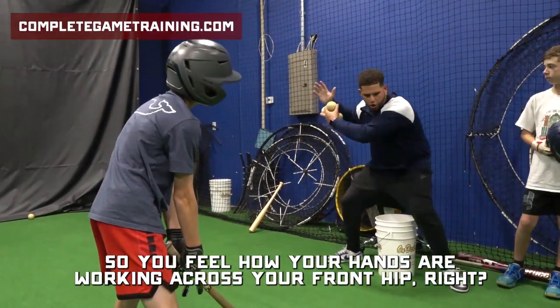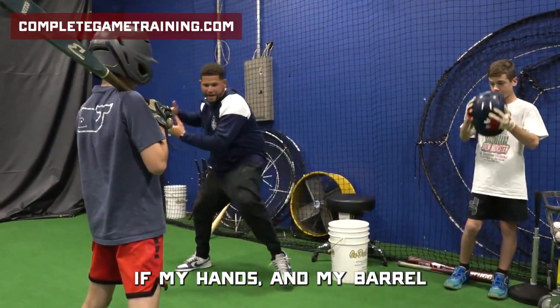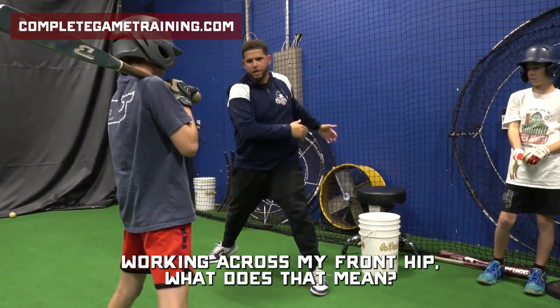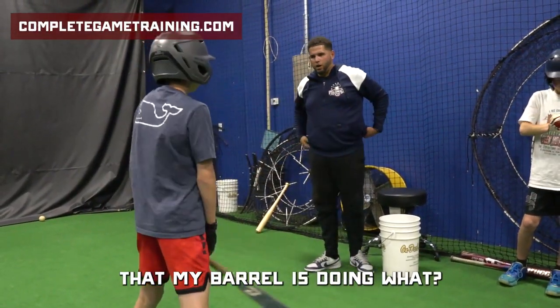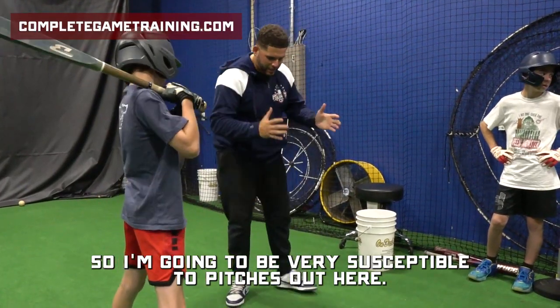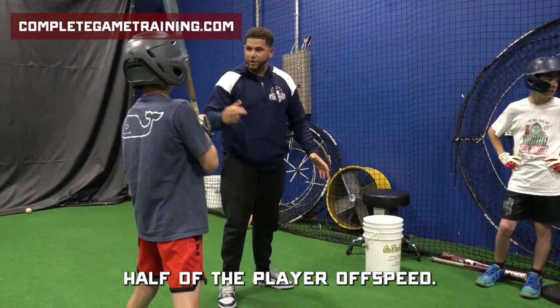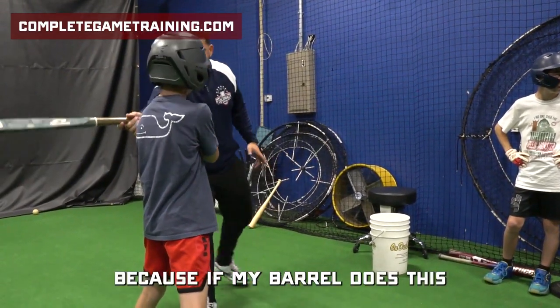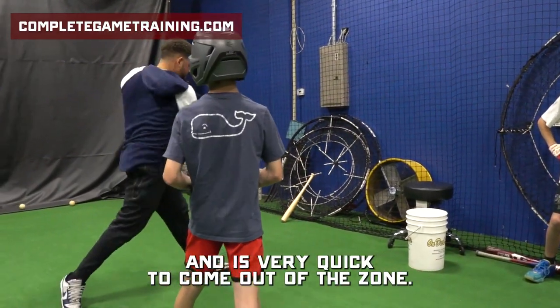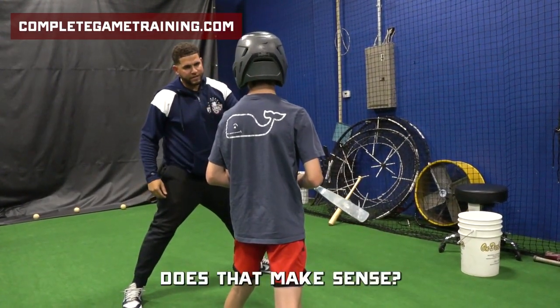So you feel how your hands are working across your front hip? We talk about that in games. If my hands and my barrel are working across my front hip, what does that mean? That my barrel is doing what? It's working in and out of the zone. So I'm going to be very susceptible to pitches out here. That means I'm not going to be able to get to pitches on the outer half of the plate or off-speed. Because if my barrel does this and is very quick to come out of the zone, I have no chance at being able to stay on pitches out here. Does that make sense?